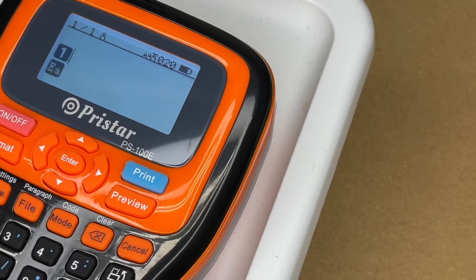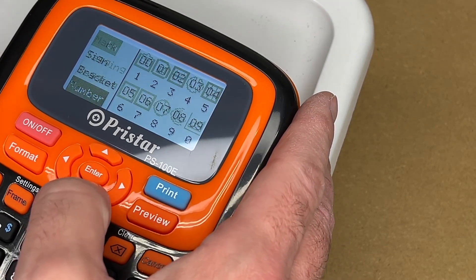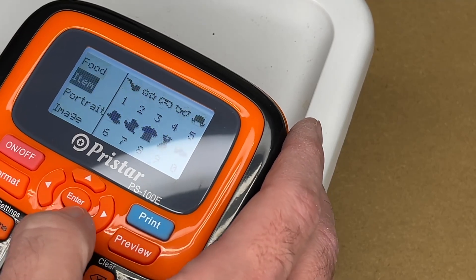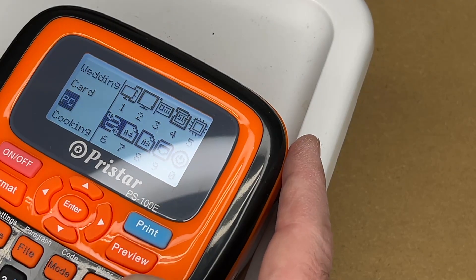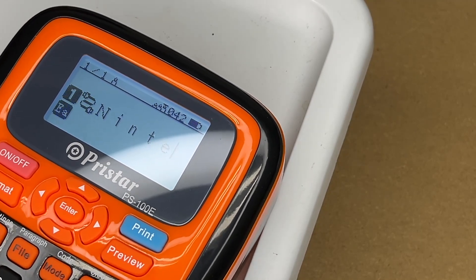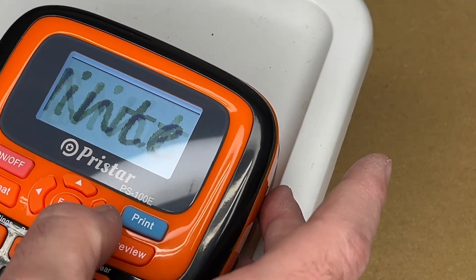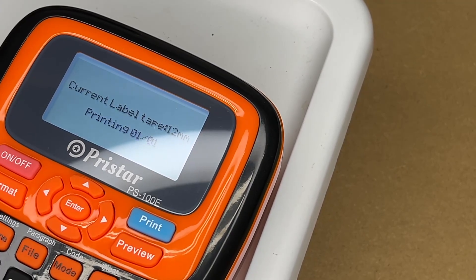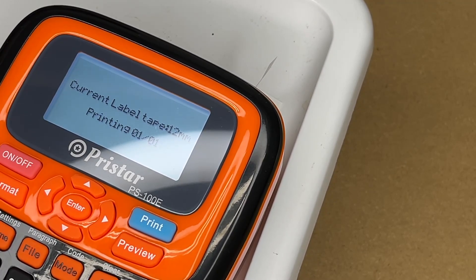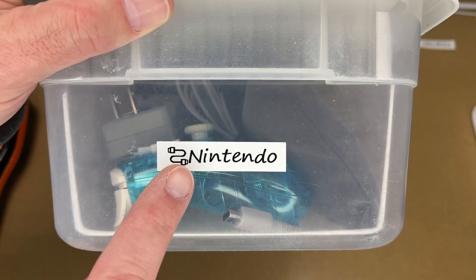Here I have a bin with some Nintendo accessories — cables and such. I'll press the symbol button twice, scroll through, find PC which has a little cable icon, hit enter to insert the symbol, cancel out, and type 'Nintendo.' Let's select a different font and preview it — looks nice. I'll hit print. There's a very nice looking label. I'll pull it off and apply it to the end of the box — now at a glance it's super easy to tell what's in this container.